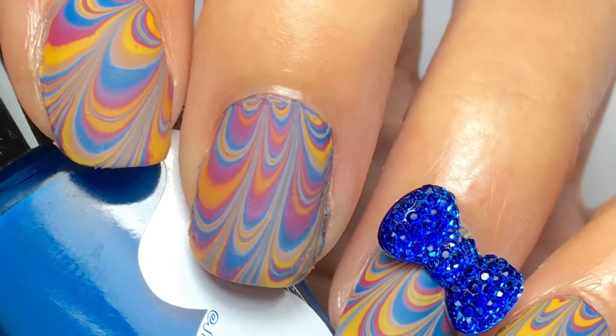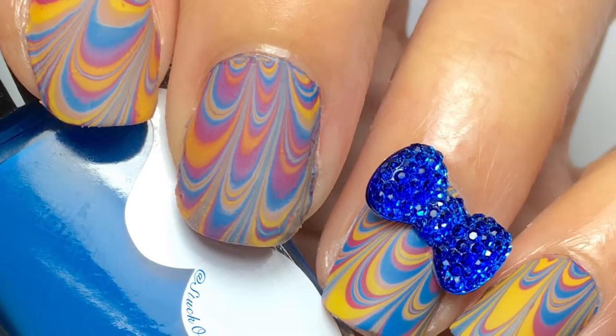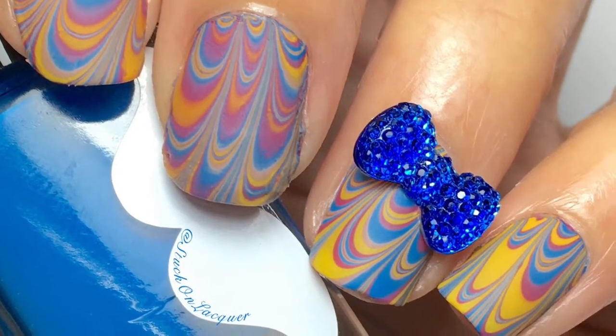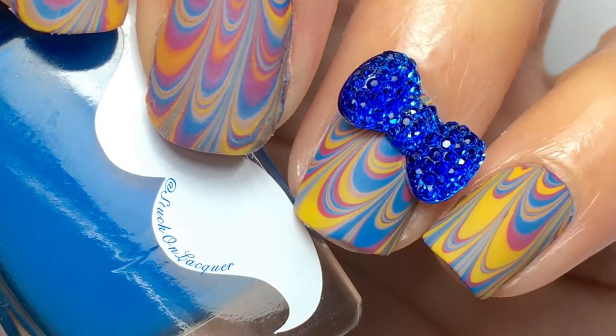Hey guys, it's me, Wendy. Today we'll be doing this new technique for a feathered water marble inspired by Mrs. White on Instagram. Remember everything that I've used is listed down below. Now let's get started.